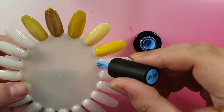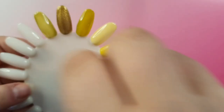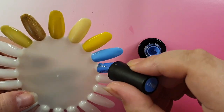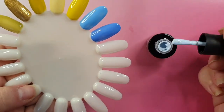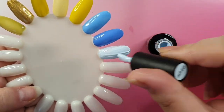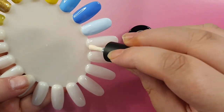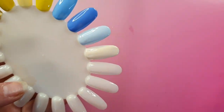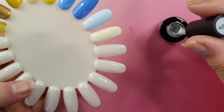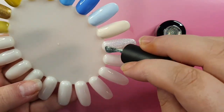The set comes with a couple of different yellows, shades of blue, pinks, purples, and some glitters. This set is really nice for spring, summer, and even coming into autumn because there are rich colors, bright colors, pastels, and warm-toned colors as well. You could even use it for winter with all those blues. The gels go on really smoothly - they're creamy, not runny - and they cure in the nail lamp for 90 seconds.